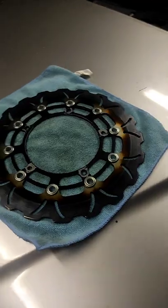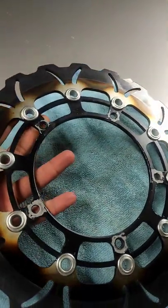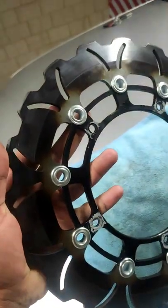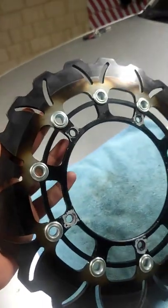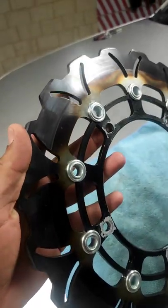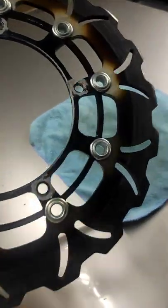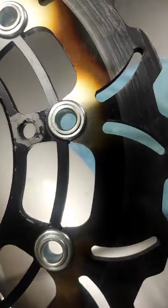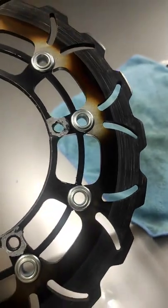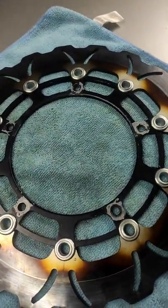Alright, an update on my Subos front brake rotor for the Ninja 400. This thing didn't last even four sessions on track. Look at the color — a little disappointing. I was expecting a lot from this.